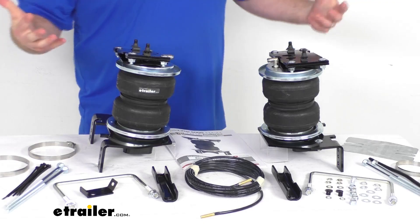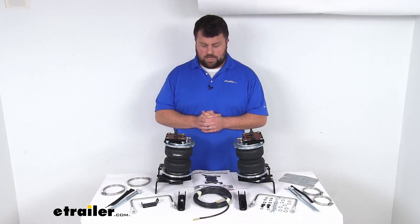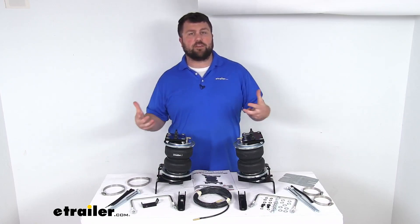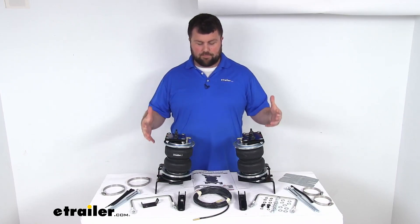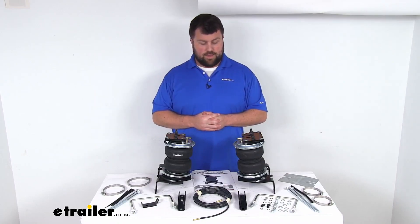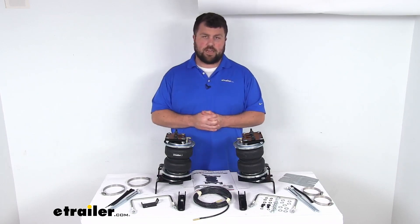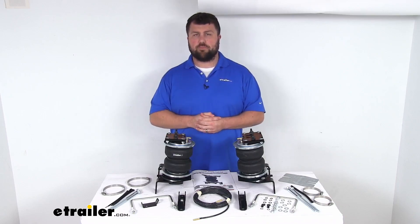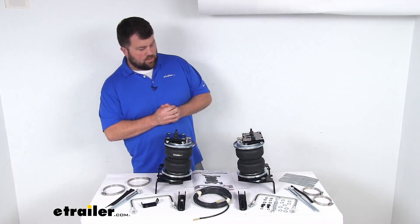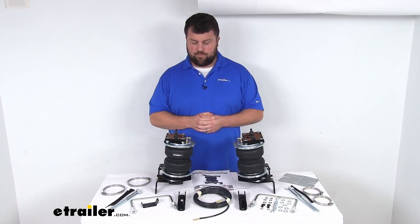This system does not include a compressor, but there are several different options available here at eTrailer.com. If you do want the convenience of being able to inflate or deflate and monitor your airbag pressure from the comfort of your cab, I would recommend taking a look at those options. Otherwise, it can be kind of difficult to find air if you're traveling down the road and feel like you need more support — you'd have to find a gas station or compressor. The built-in compressors can be really nice, but it's not necessarily essential; it's just an added benefit.